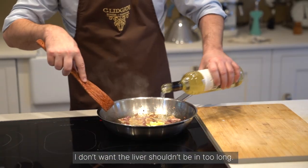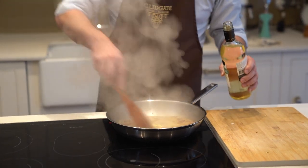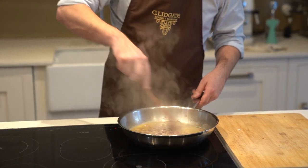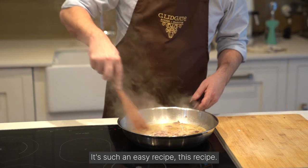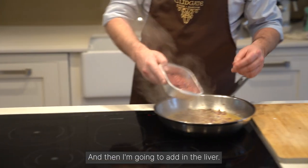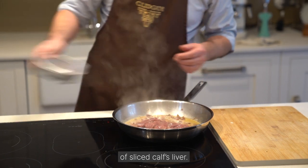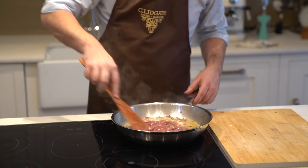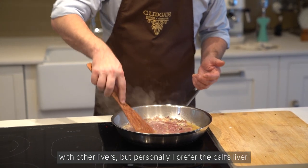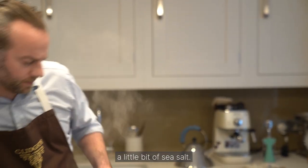I don't want the liver to be in too long. It's starting to smell very nice — it's such an easy recipe. And then I'm going to add in the liver. This is 150 grams of sliced calves liver. This might also work with other livers, but personally I prefer the calves liver. At this point I'm also going to add a little bit of sea salt.